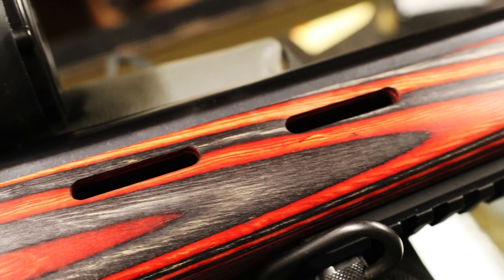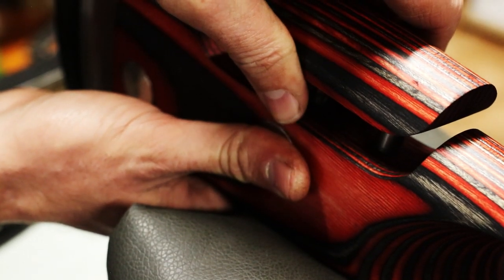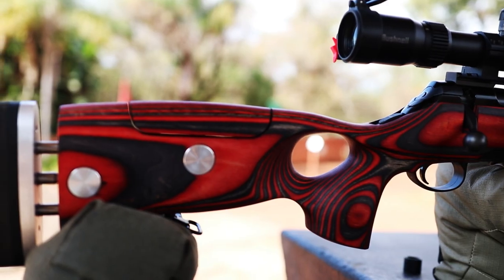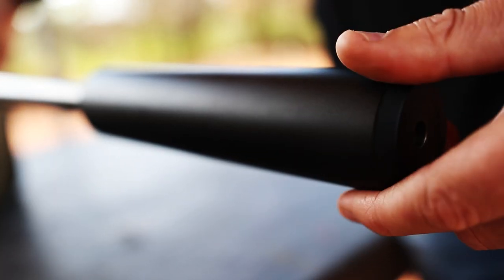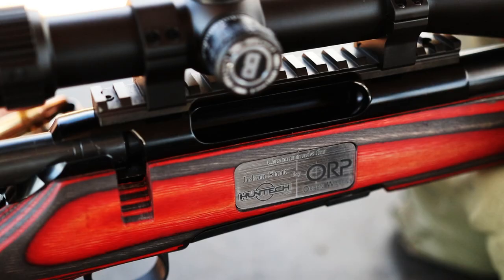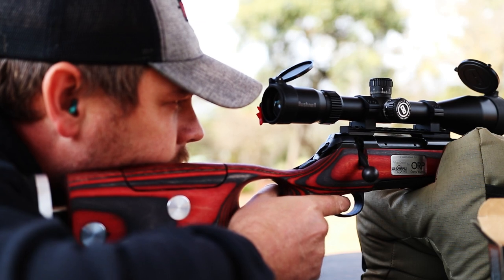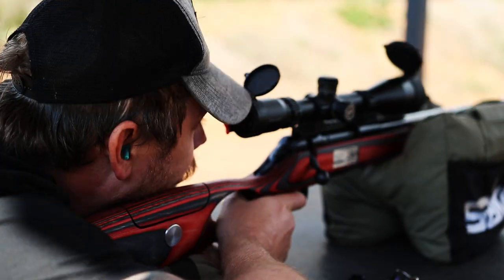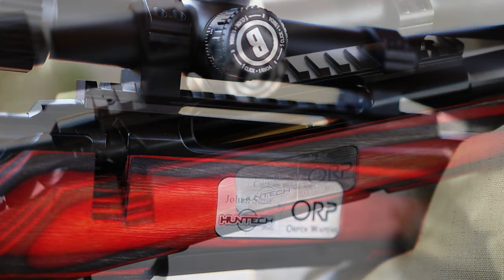We added a Picatinny rail to the fore end already because it's more stable for the bipod. You'll most probably add a bipod to it for accurate shooting off the bench. The 300 Win Mag, custom built by Open Warpens, opens up incredible possibilities with its remarkable long-range capabilities. Its exceptional accuracy and power make it an ideal choice for extended shots, showcasing their commitment to exceeding expectations and precision engineering.